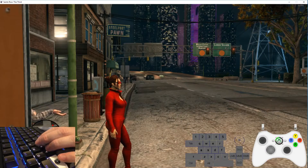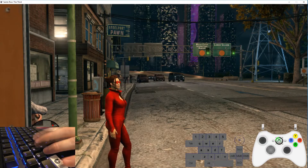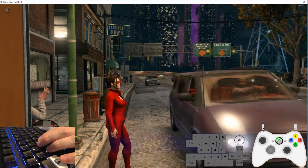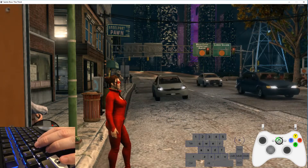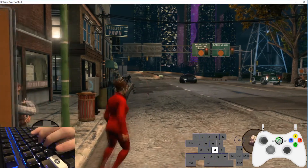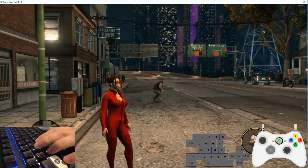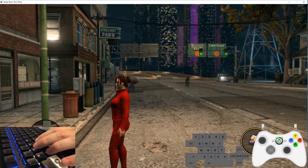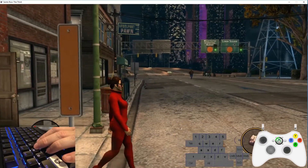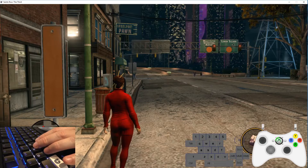Here we have Saints Row the Third. In the bottom-left corner you'll see my fingers over the WASD keys activating the analog controls. In the middle-right section there's a keyboard layout showing which keys I'm pressing, and the far-right corner is a representation of the Xbox controller — that's exactly what the game is seeing when I push these keys down, demonstrating the analog effectiveness of the controls in real time.